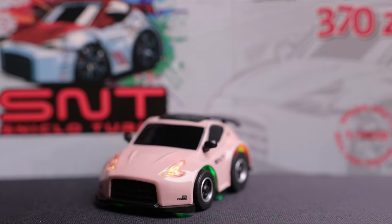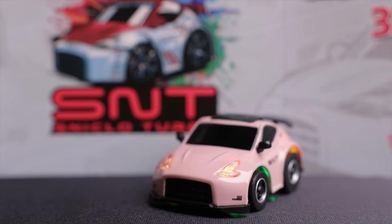A few years ago we took a look at the Q25 370Z, a pretty fun sports car by S&T. Well they're back again with a new car - well, kind of a new car - this time the 370Z with Wi-Fi. So let's check this out and see what's different.